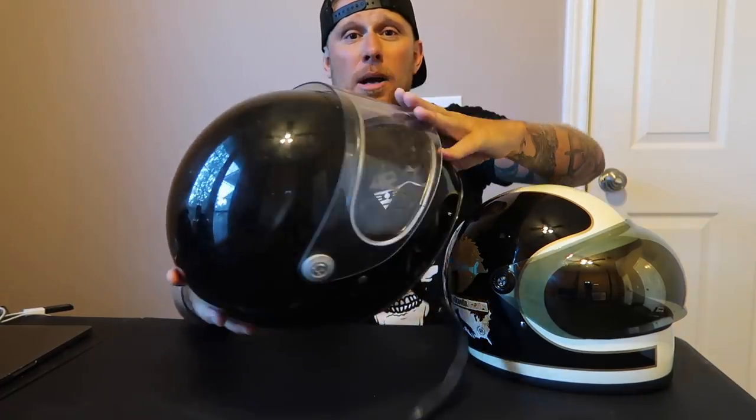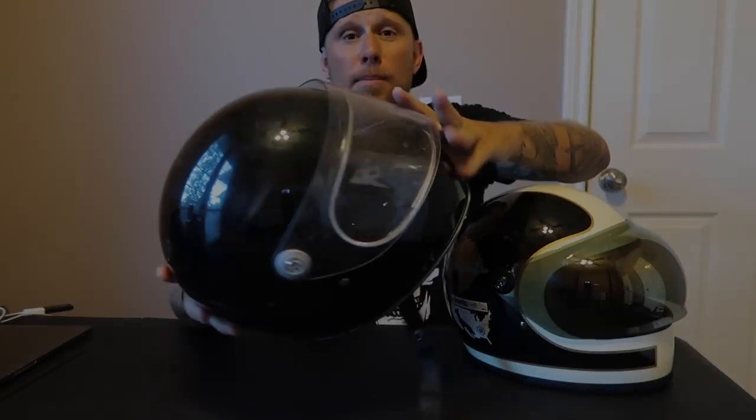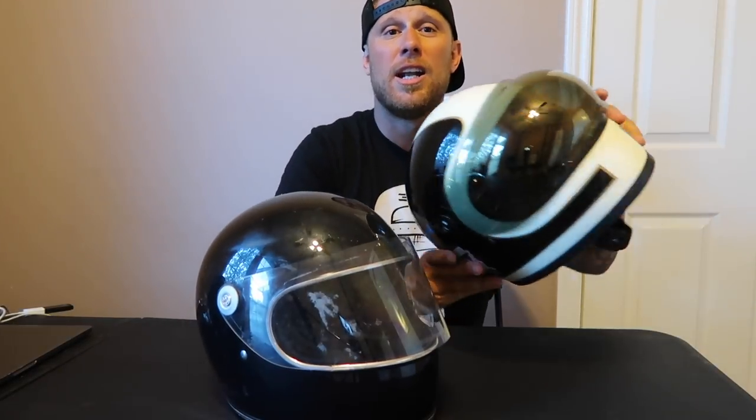Gonna do a quick, to-the-point review on the Biltwell Gringo X. Both of these helmets are gonna be dirty and ugly because they've been used for miles, and that's why this review counts. I won't tell you my life story, but what I will do is tell you about this helmet.